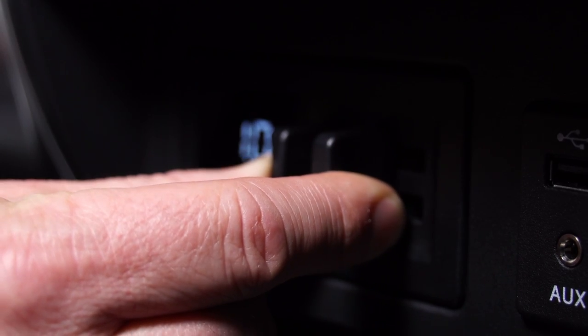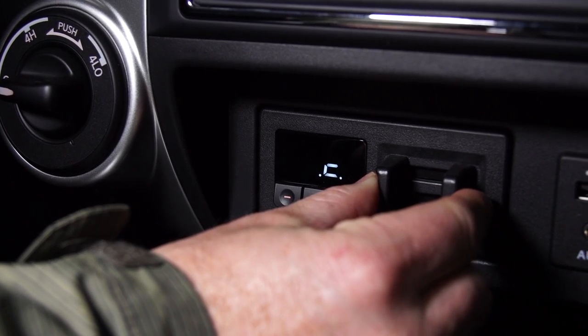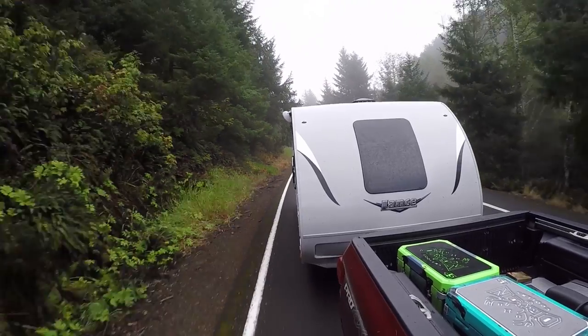Finally, you should have a brake controller for any trailer over 3,500 pounds or larger. If you do get in a situation where you have some swaying, you can easily reach down, apply the trailer brakes a little bit, and it'll straighten you out and keep you in a nice safe controlled manner.